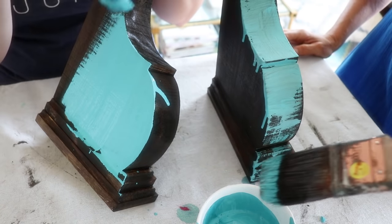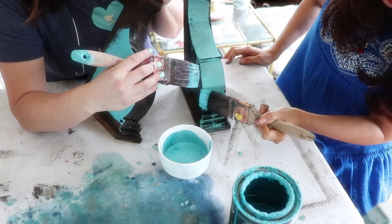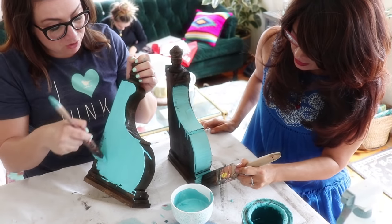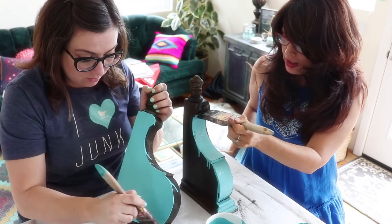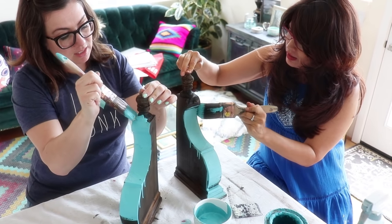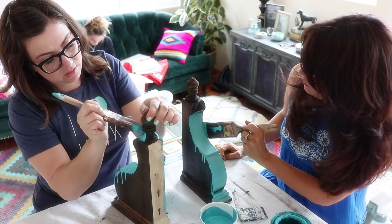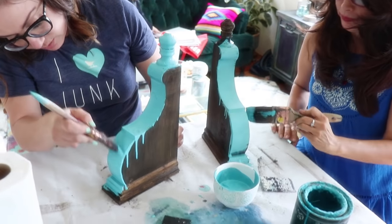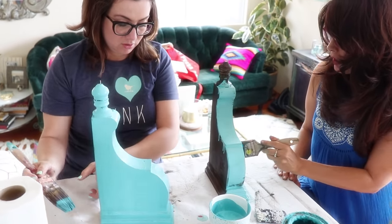Debbie does the same thing I do — just get the paint on there and you can smooth it out later. This is what happens when you don't wait — do you see how the brown is getting in her paint? That's because we painted these 15 minutes ago, but I kind of like it. If you don't want your paint to mix you need to wait two hours, or 24 if you're really serious. You're the queen of chippy — how do we make them look chippy? We're going to paint them and when they start to get tacky we're going to use this scraper. I definitely want them chippy — that chippy effect.